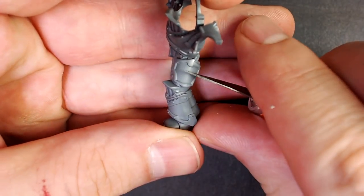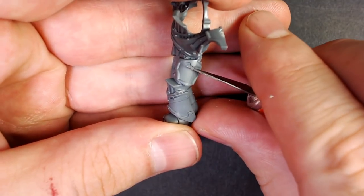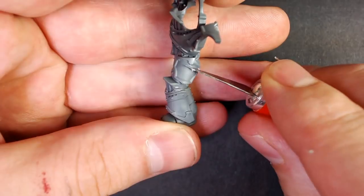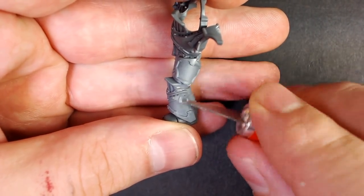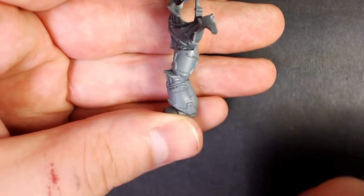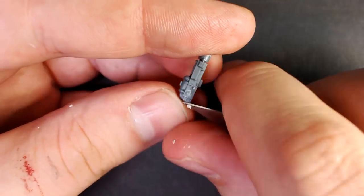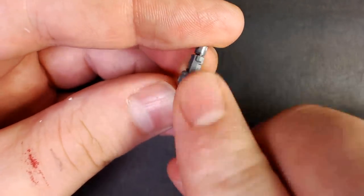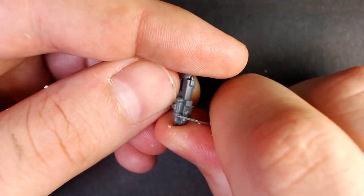He's got some armor here on his thigh with a mold line right in the middle. Let's shave it down a little bit - light pressure, blow off the excess, wipe it off with your finger. Take a good look at it, inspect it. Same deal right here on the melter gun - these are always kind of annoying. Deflashing bolters - obnoxious. But it's got to be done if you want your models to look sick.